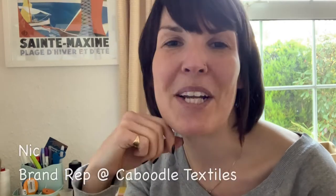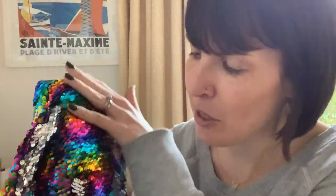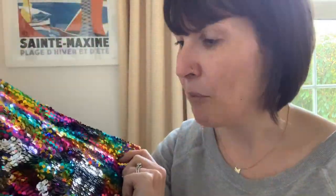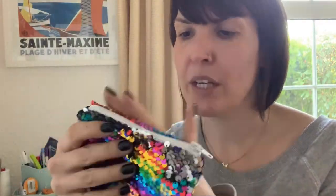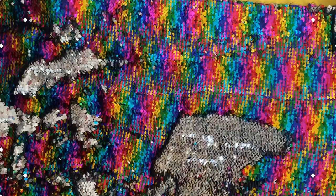Hi everybody, my name is Nick and I'm a brand director for Google Textiles. Today I want to show you some of this absolutely gorgeous reversible two-tone sequin fabric from Google Textiles, which Mel sent me to play with. I'm going to be showing you how you can make one of these awesome little coin purses — you don't need a pattern, they're really quick and easy, and they're also fully lined, so they make lovely little gifts or something to spoil yourself.